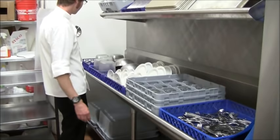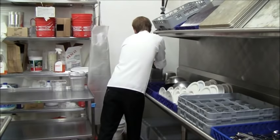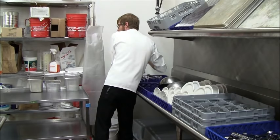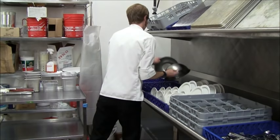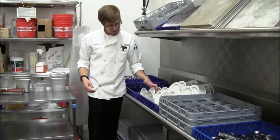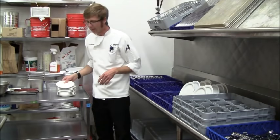The dishes have drip dried and hands are clean. You go ahead and unload the racks, stacking like dishes with like dishes — obviously makes it easier when you go to put them away. One-sixth pans stacked with other one-sixth pans of equal heights. Dining room dishes, same story — stack all the small plates with the rest of the small plates, and the large plates with the large plates.